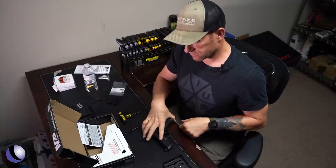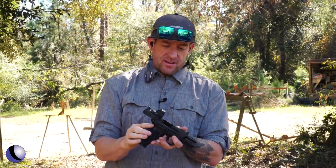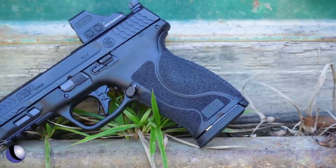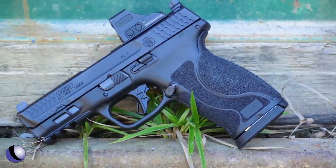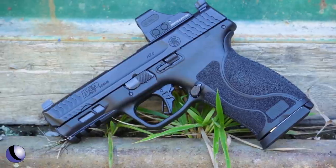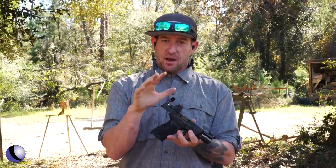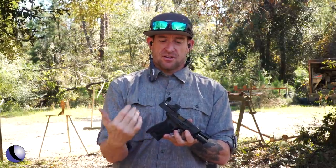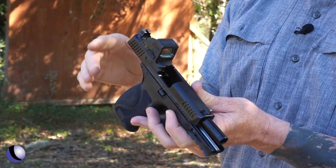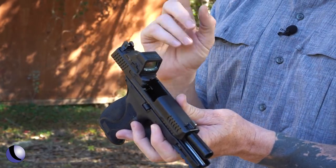We've got it out on the range — the Smith & Wesson M&P 10mm M2.0. It's a mouthful, but it's a lot of gun. 10 millimeter has been a standard for a while, and it's nice to see companies actually start developing guns that all of us are going to like to shoot and want to own. For me, this is a great backcountry gun.